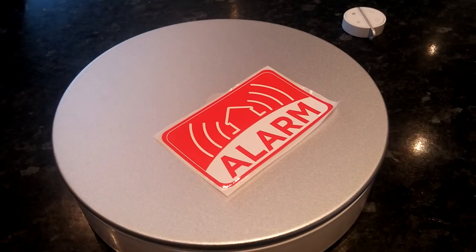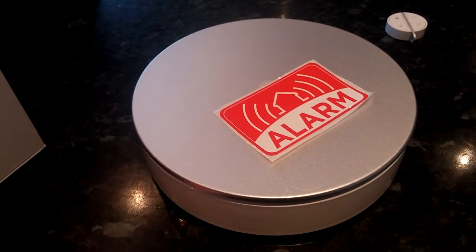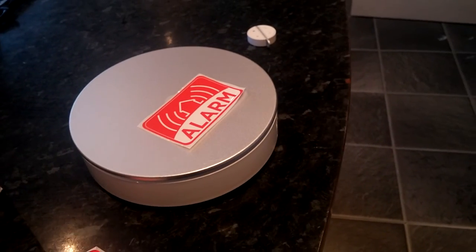You also get alarm stickers, which you can put on the windows of your house or on the front of your house, just to deter any burglars. You can also purchase a camera to use with the system.